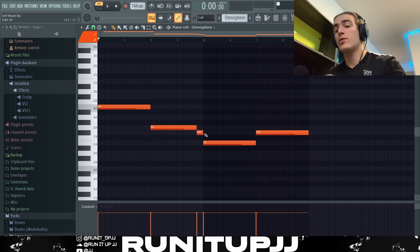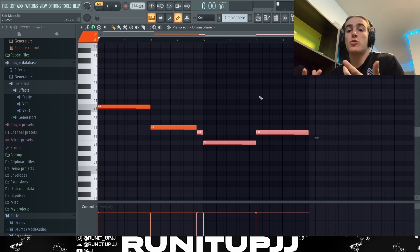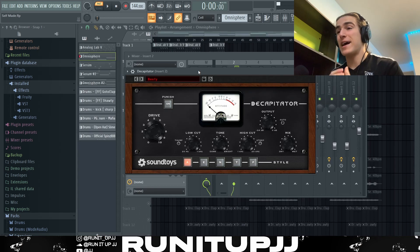To add that emotion, we're using notes in tension — notes that are literally just one note apart — and that helps create that ambience, tension, and vibe. As for effects, I've literally just got Decapitator on the 'Beefy' preset, and that was all I really did.